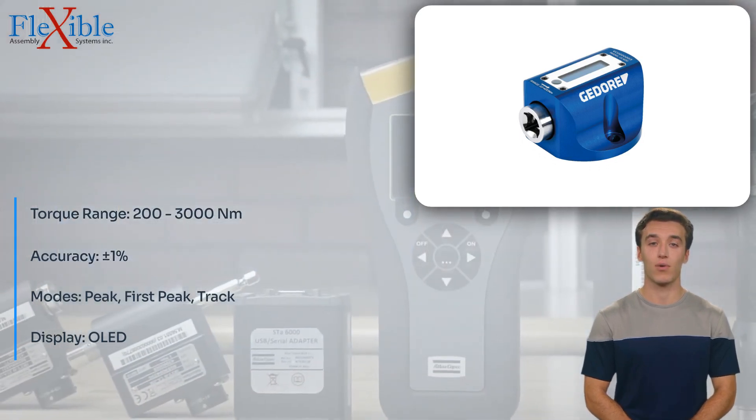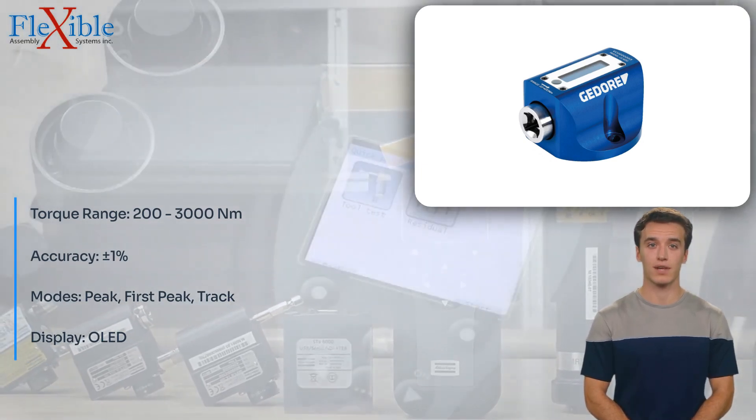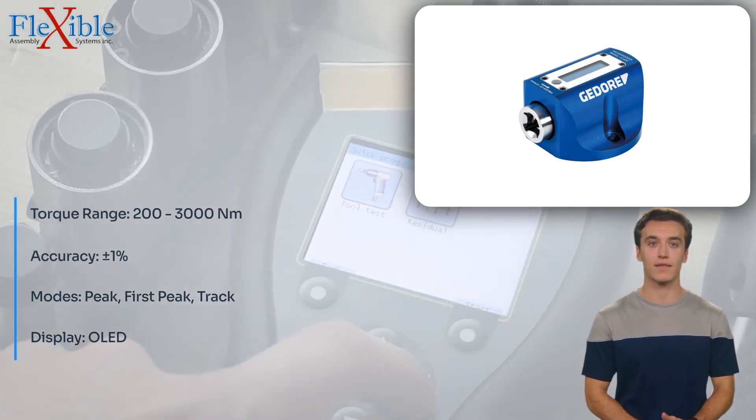The bright and clear OLED display, protected by a sturdy Perspex screen protector, provides easy readability even in challenging lighting conditions.